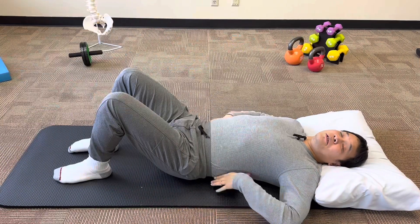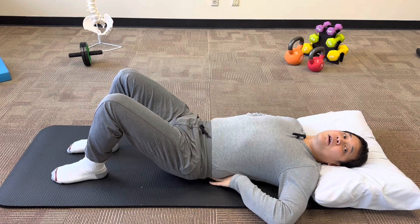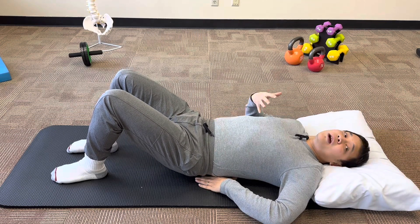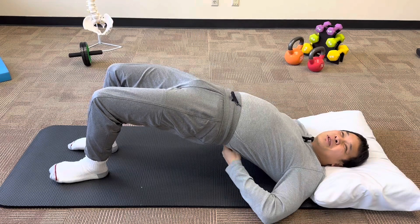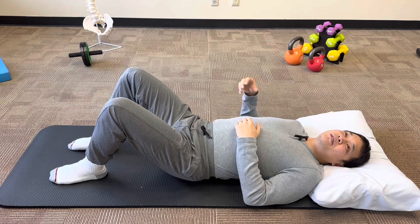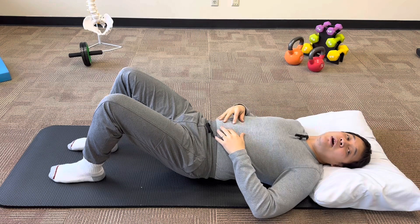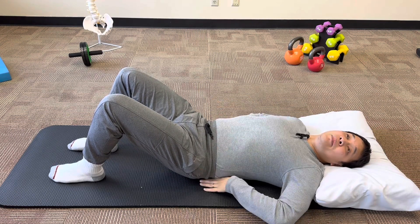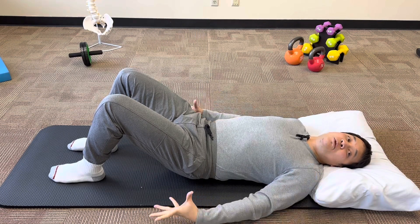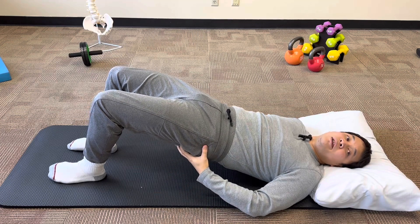So first thing, similar to the dead bug, we want to make sure that you're starting with a bit of a flattened back — so just flatten your spine into the bench here. We want to make sure as you're lifting that you're not just overarching your back and using all these back extension muscles, because that could actually cause more tightness and more problems in your back. So making sure that you're contracting your abdominal muscles here to flatten your back will ensure that you're not going to overuse those back muscles, and will set you up to really use your glute muscles to do most of the lifting.